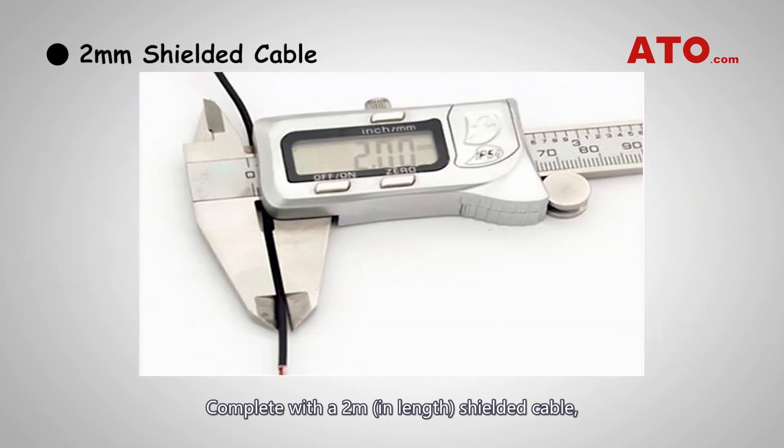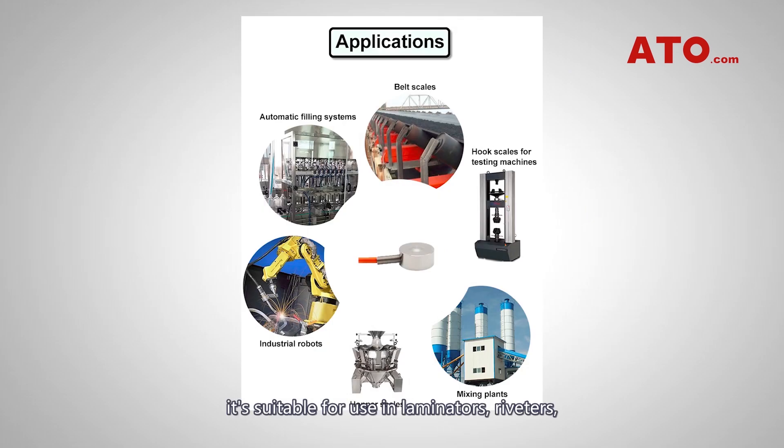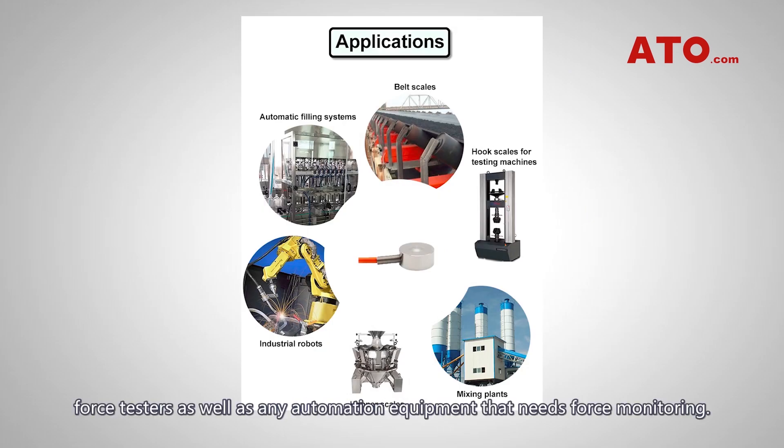Complete with a 2m shrouded cable, it's suitable for use in laminators, repeaters, force testers, as well as any automation equipment that needs force monitoring.